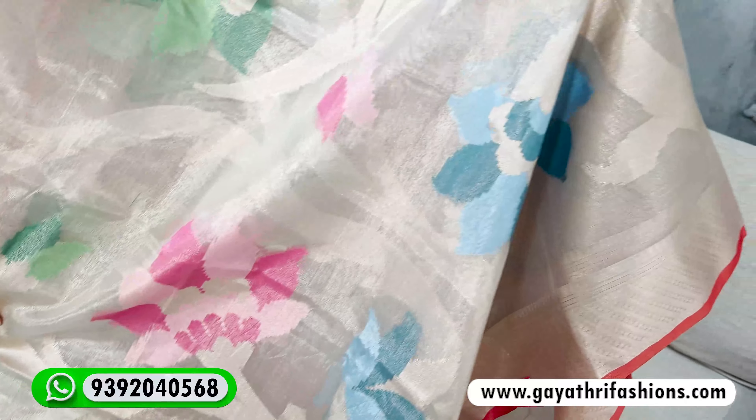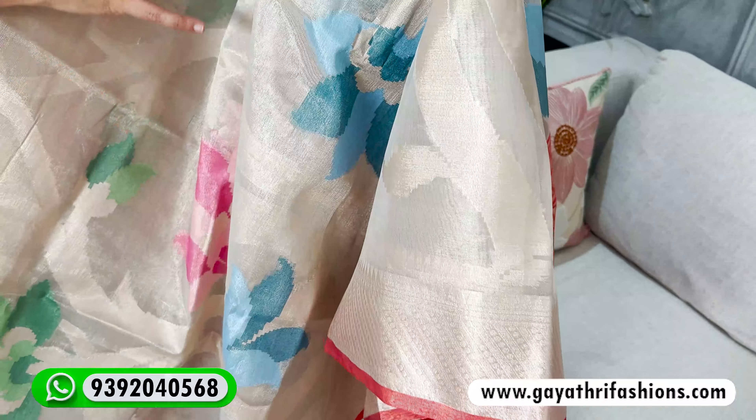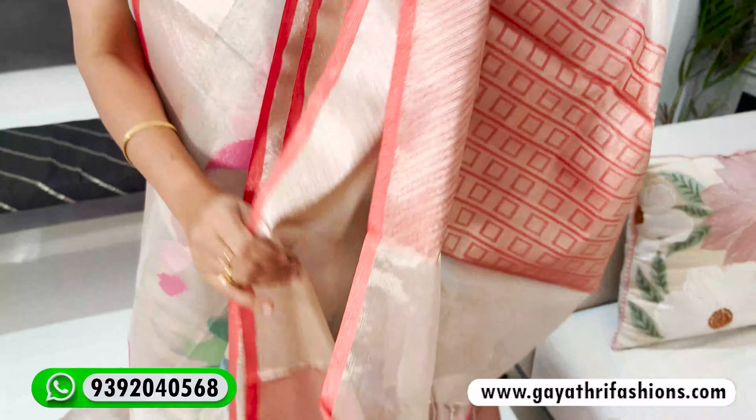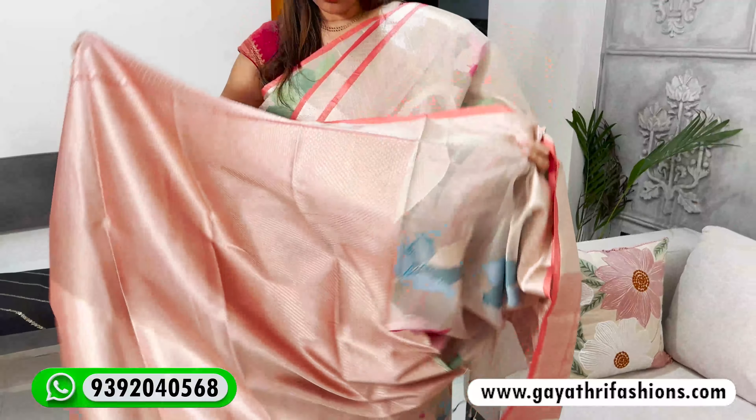This is a tissue saree. We generally use a tissue coat. Tissue sarees are like gold tissue sarees. We generally use a plain saree, but in this case it is a beautiful saree. Actually, it is on demand — it is a high-demand item.